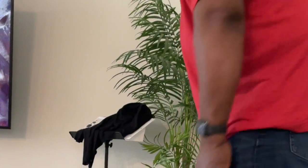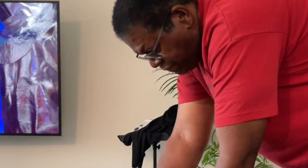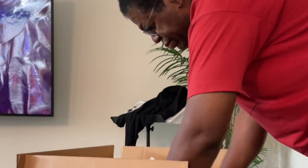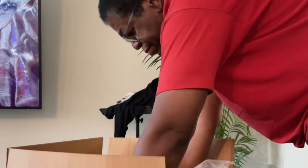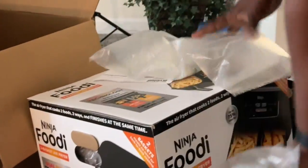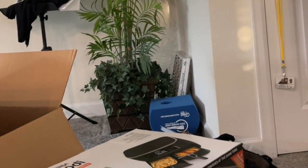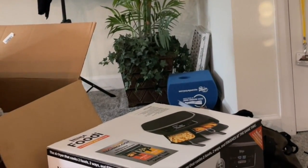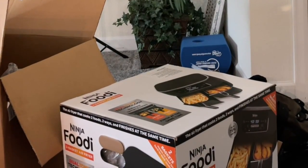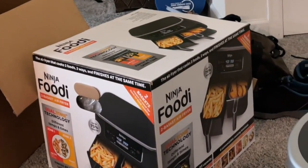We got another package - let's see what it is. I think our RV collection should be complete. Box inside a box, of course. Oh, it's my dual air fryer! We rarely use a stove even in our sticks and bricks, so we're not going to be using the stove or burners in the RV much. Most of our food is done via air fryer, so we got a dual one and we're going to sit it on top of the stove. The microwave and the air fryer are our go-to.